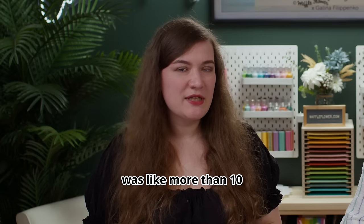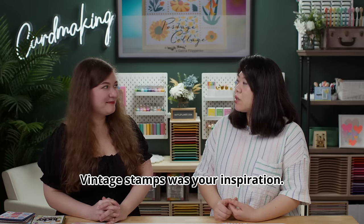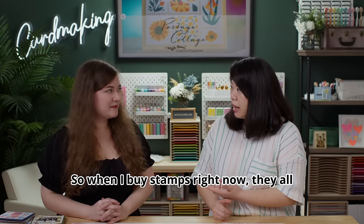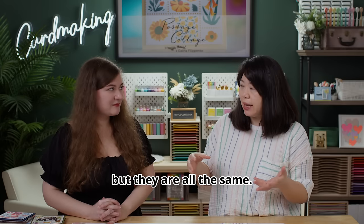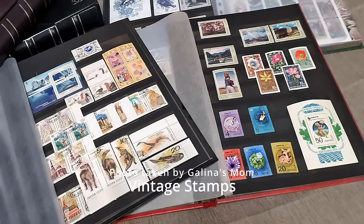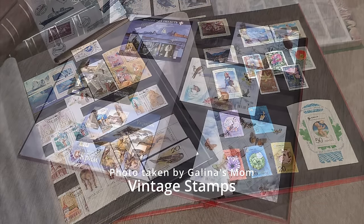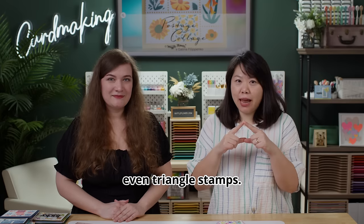The vintage stamps had more than 10 stamps in one panel and it was super inspiring because all of them had different images. Vintage stamps were your main inspiration — yes, most of them. When you buy stamps right now they still come in a sheet but they're all the same design. I remember when we first had this idea, Galina sent me inspirational photos showing there are even triangle stamps — I've never seen one in real life!